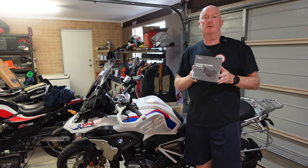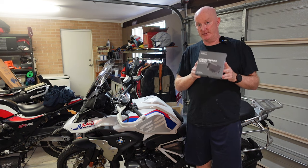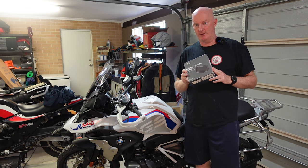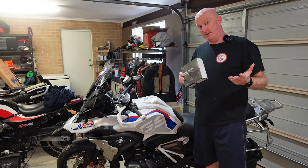I managed to find this one for $400 online, so I bought it. For half the price I'm prepared to risk it. And even at $400, I find this is just a touch expensive. So let's see how easy it is to install on the bike.